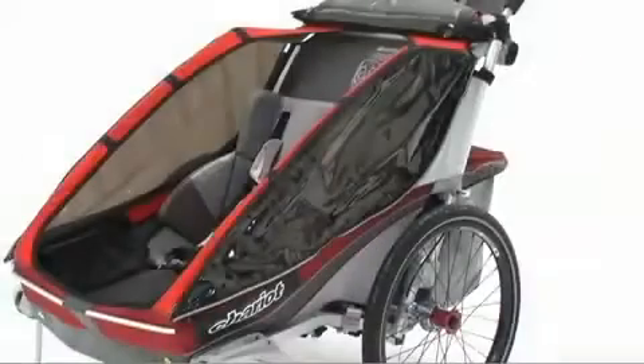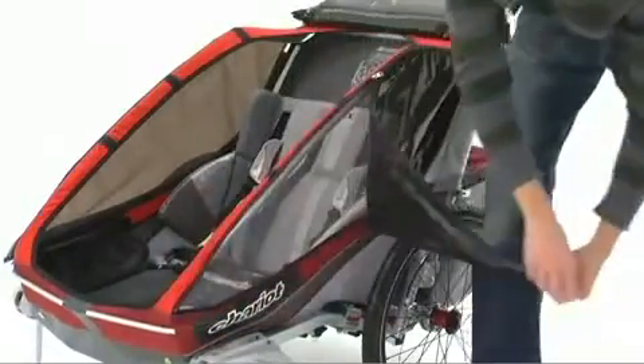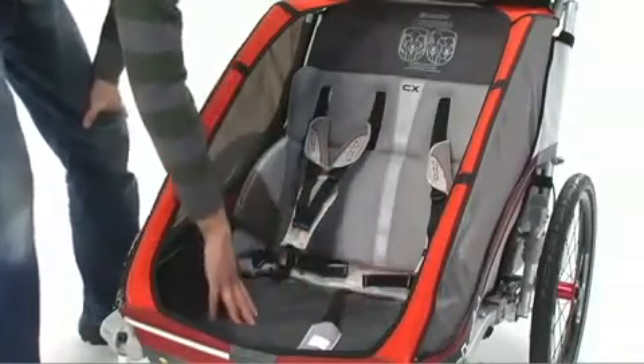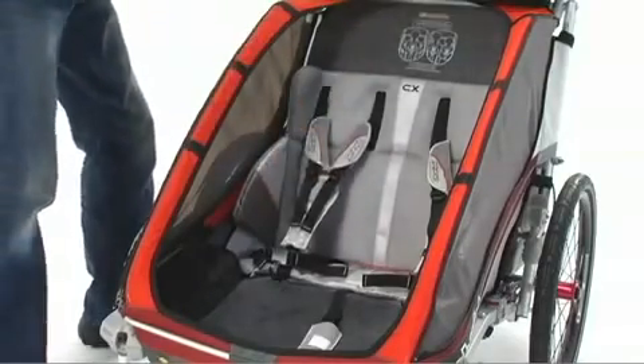The CX also has complete mesh side panels underneath the zip-off tinted side windows to increase your climate control options. Inside the child cockpit, you'll find a deluxe removable padded seat with fleece-lined interior and a unique five-point harness system. It also has an extra-long deluxe sunshade for sun protection.